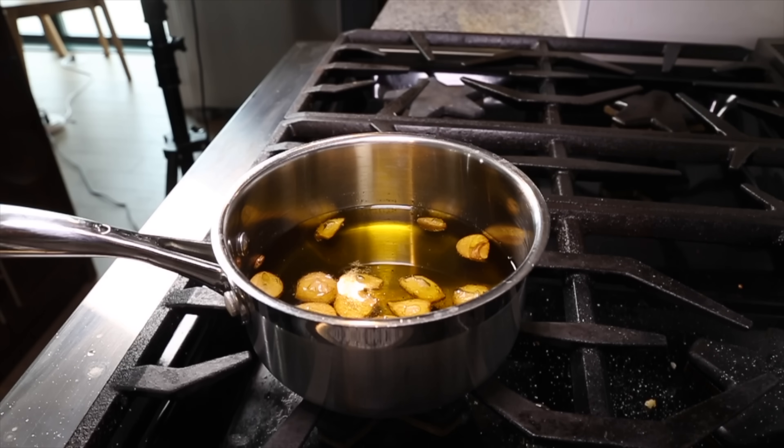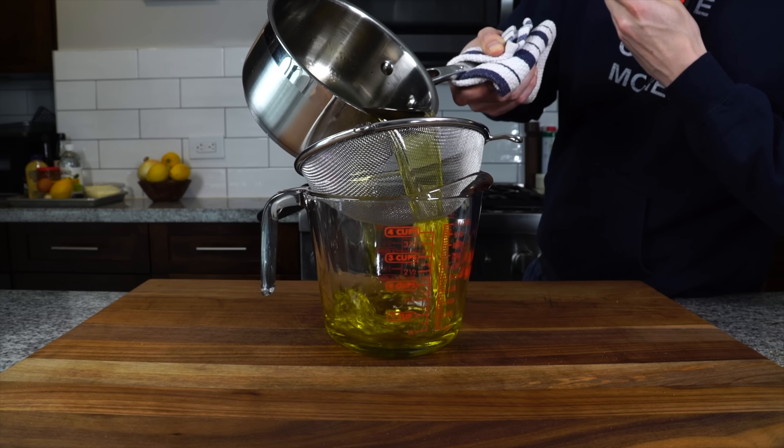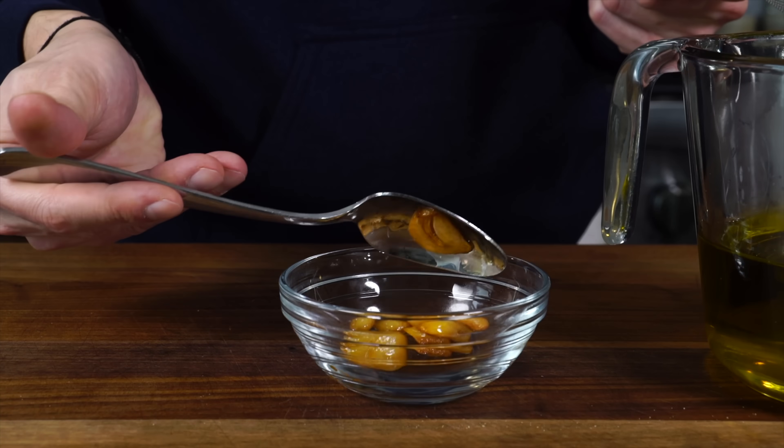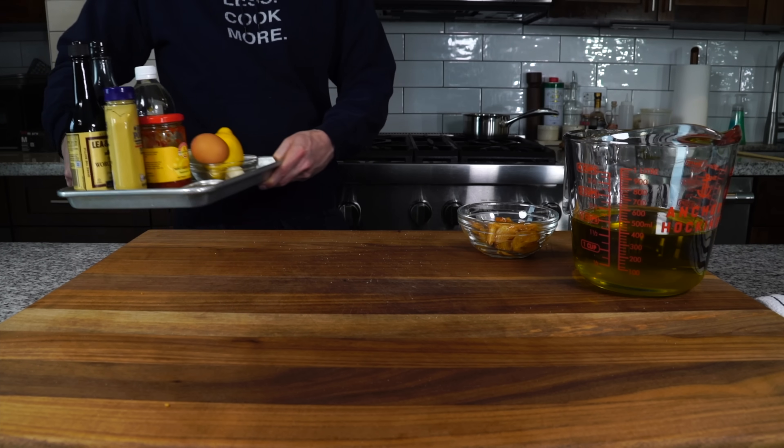After an hour, once they're roasty, sweetened, and completely softened, we want to strain the garlic cloves from the garlic oil, save that garlic oil for later, let it cool, and then we can get into making the dressing.